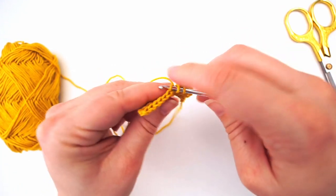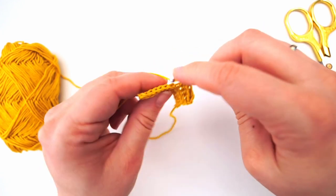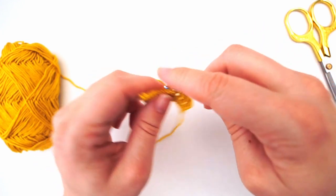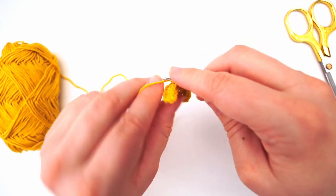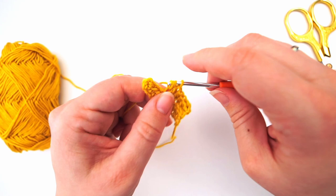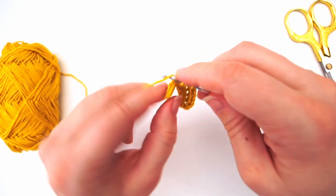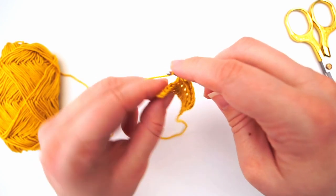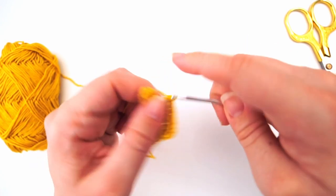That's because we're only working in the back loop, so the front loop is lying out here. We will continue doing one half double crochet in the back loop of every stitch until we are at the very end. You have a bit longer way to go than me, so just pause the video and finish your row — I am done with mine already.